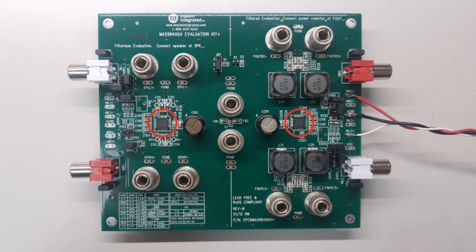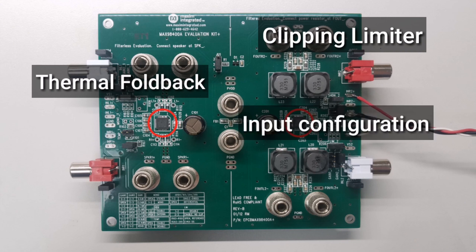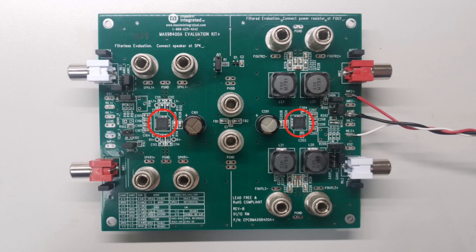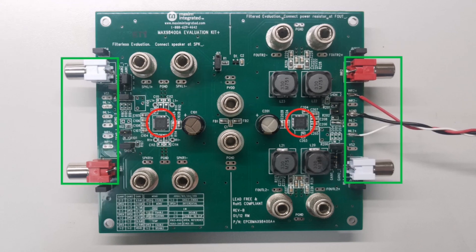Of the many features, we can simply change the jumpers on the board to control the limiter, thermal foldback, input configuration, gain, shutdown, and mono mode of the MAX98400A. Convenient audio input and output connectors are also provided, as well as an input pad to accept an optional external power supply for powering the device's preamplifiers.